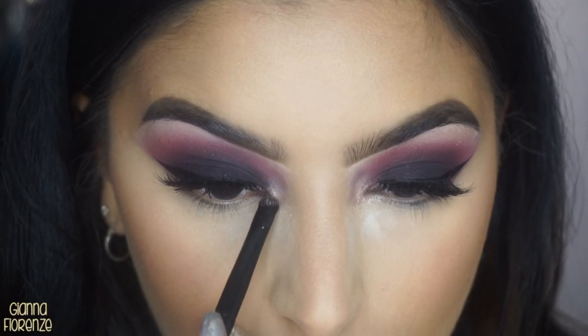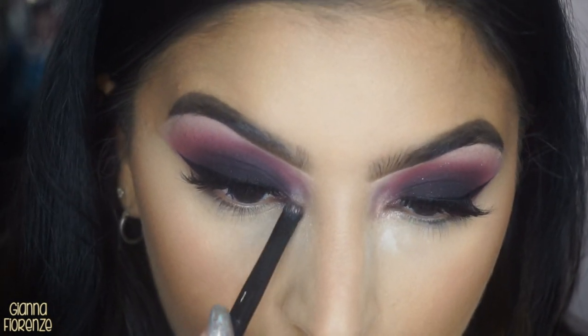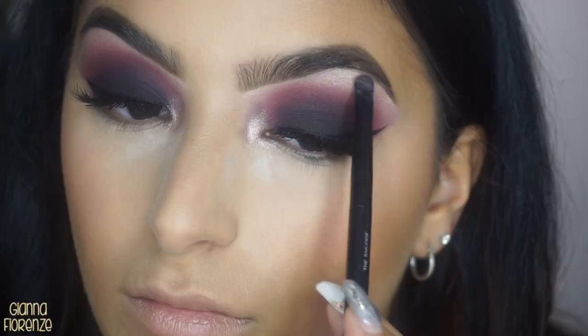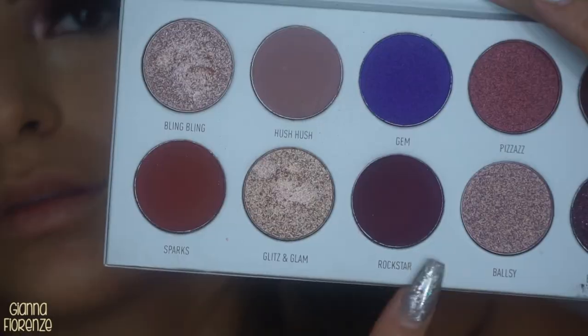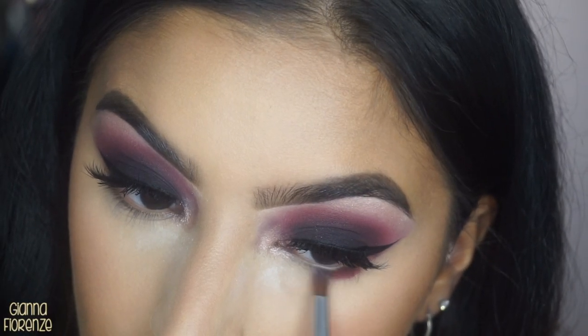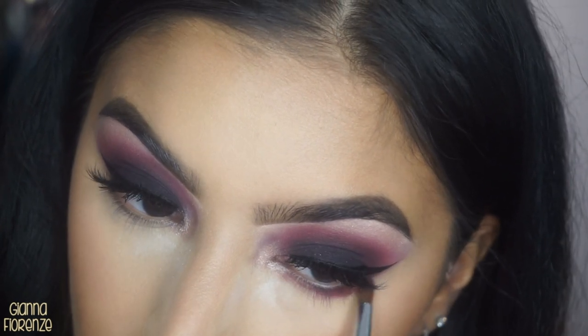For blush I'm using the Tarte Fairy Flush blush from their Fairy collection, using an F10 from Sigma. Then I'm going back into the palette with Bling Bling and Glitz and Glam to put that in the inner corner — using a tiny little Marc Jacobs brush for this and putting it on the brows as well.